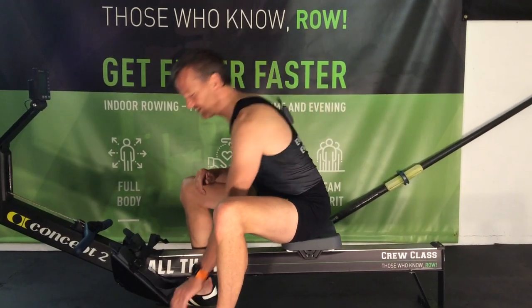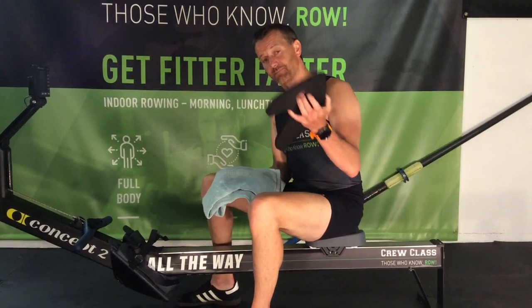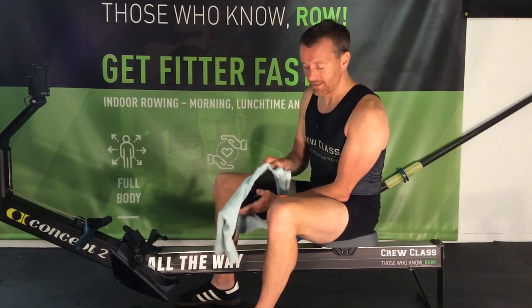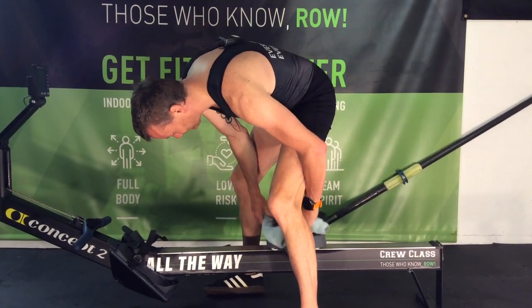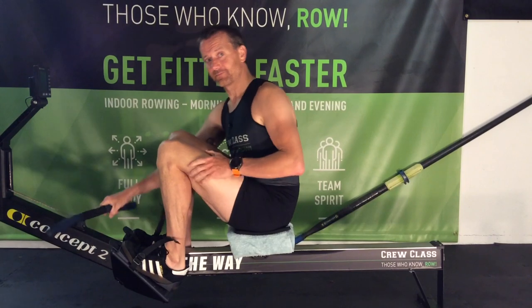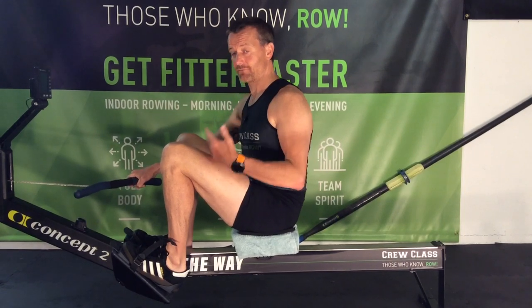A quick cheat for getting yourself into that right, nice tall position at the catch with the straps across the balls of your feet: get a seat pad. You can buy one online, or use a towel — two towels, three towels, whatever you have, a bit like the princess and the pea. Put it underneath your bottom. The effect is you have a bigger distance between your heel and your bottom, which gives you the freedom to reach that nice strong position at the catch to push from.